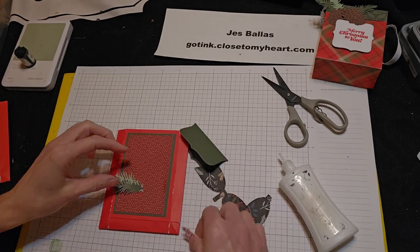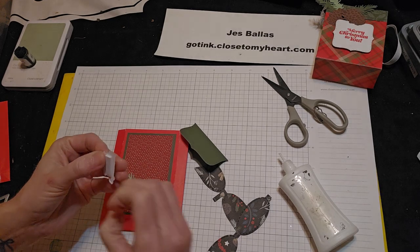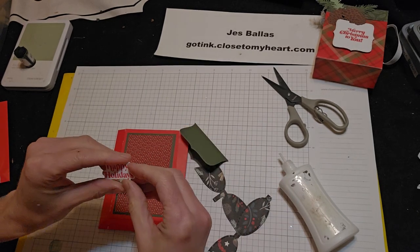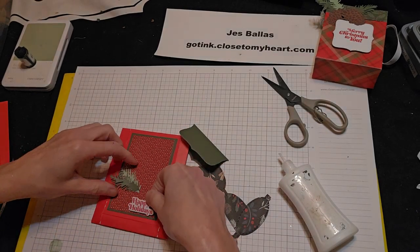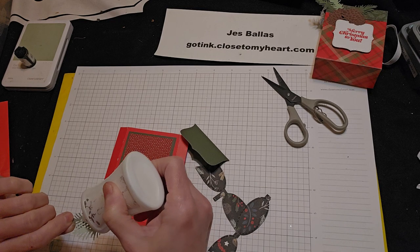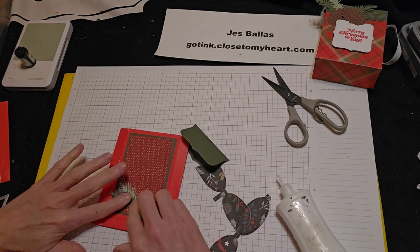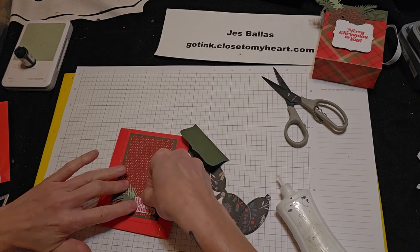And then the message — 'Happy Holidays.' I have stamped and used a die cut to cut that out. That was from an old stamp set too. I'm kind of going retro here and using a lot of older stuff. And let's see where I want that — right about there. Glue these down.